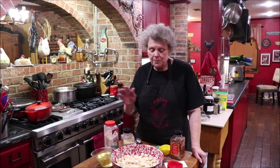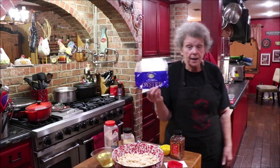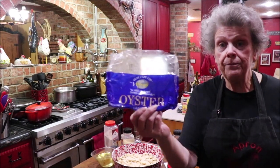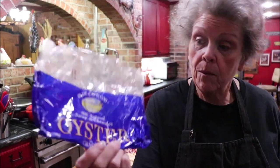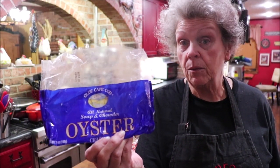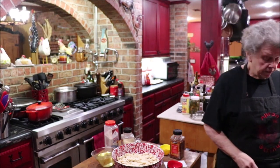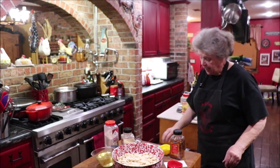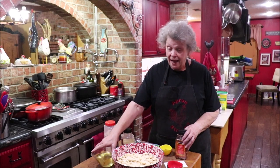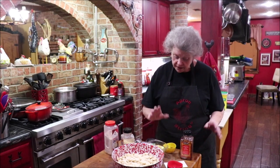Into my bowl I have four packages of oyster crackers. I got these for a dollar a bag at Dollar Tree. Y'all may not have a Dollar Tree — if you don't, you can get the Nabisco brand at the grocery store. I'm going to use four bags of those, and I need one and a half cups of canola oil. Some of y'all don't like canola oil and that's fine if you don't.